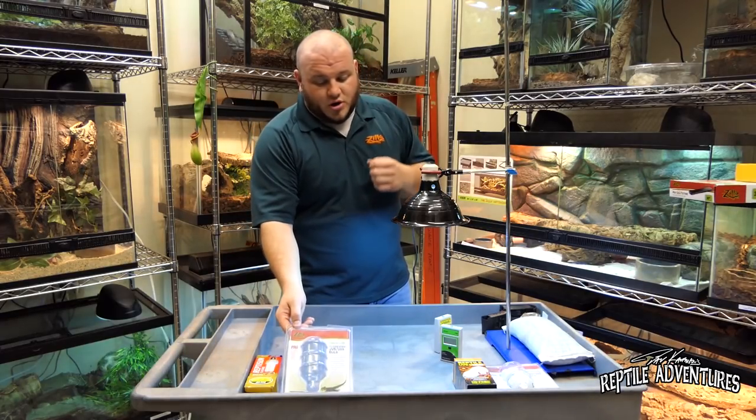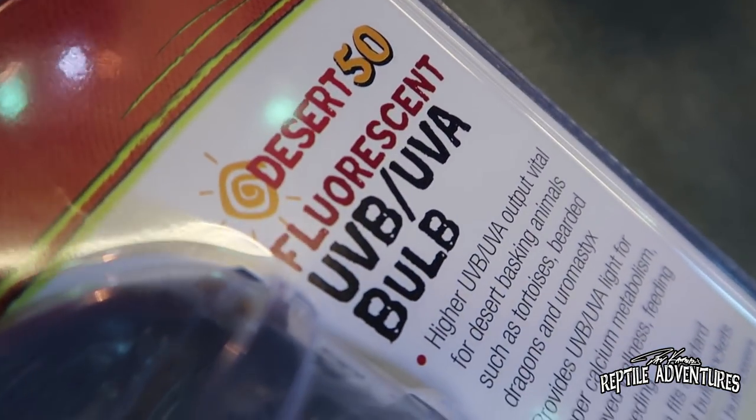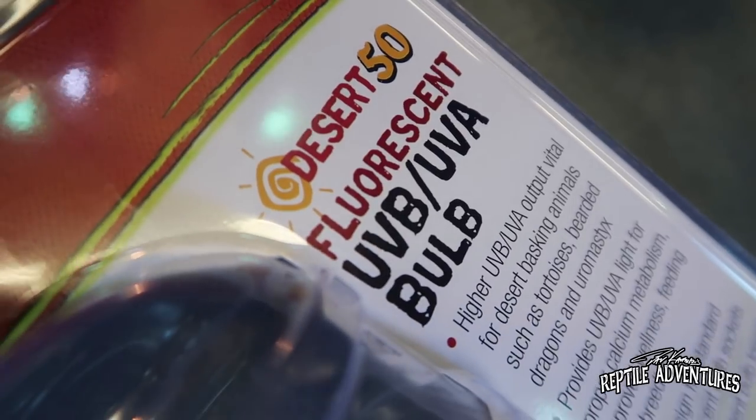So this tropical UV is going to be for your crepuscular animals, turtles, and tropical animals. The desert UV is going to be more for your bearded dragons, uromastyx, and monitors. You can also use it for desert chelonians like sulcata tortoises, and for animals that are really UV-sensitive.